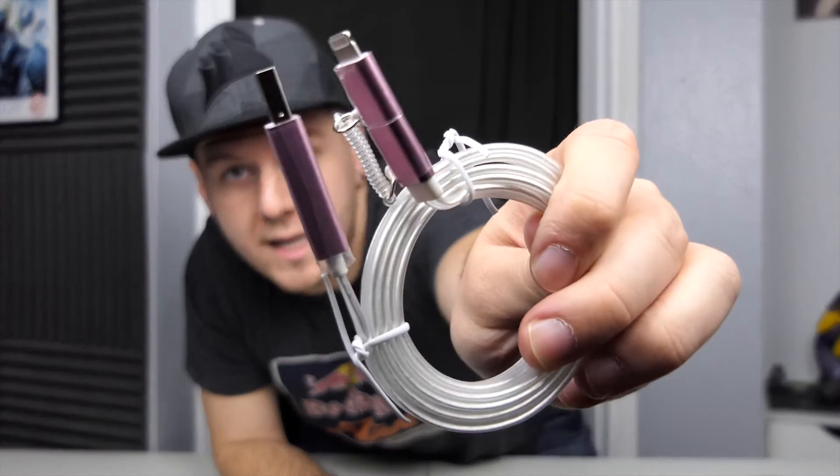Oh, how interesting. So it has a pink finish — obviously for the ladies, or in maybe some cases men, I guess. Interesting color to choose red. I wonder if the Versaloom light — the fiber optic light — will be pink as well. If you guys are wondering, each cable is three feet long — pretty decent cable.